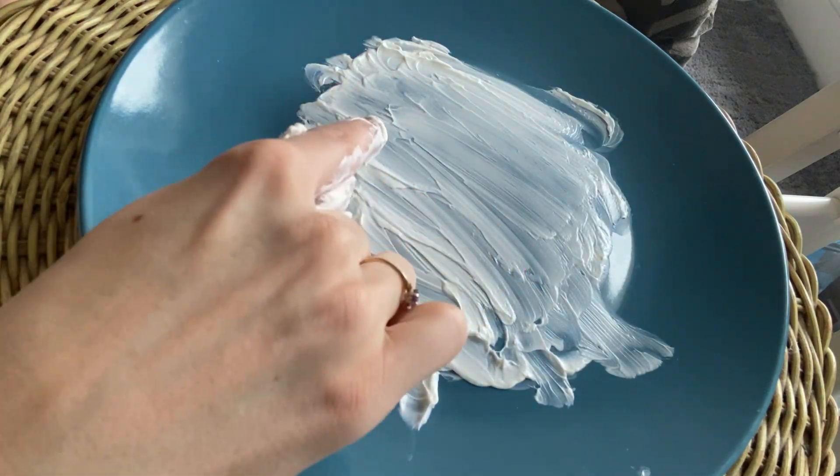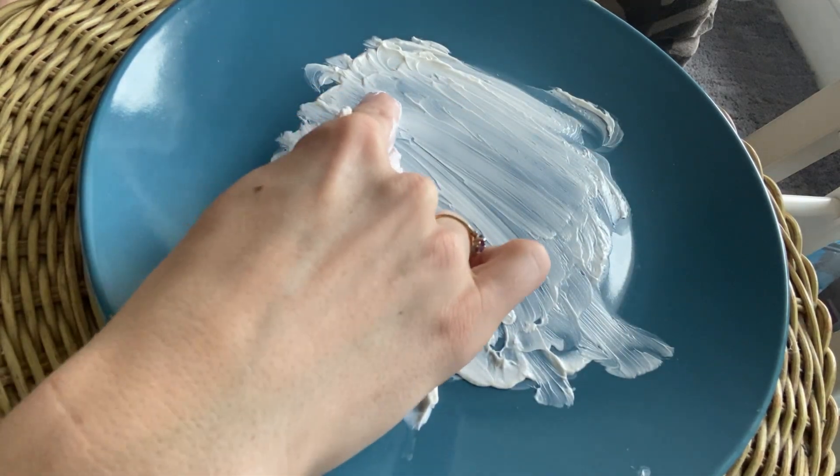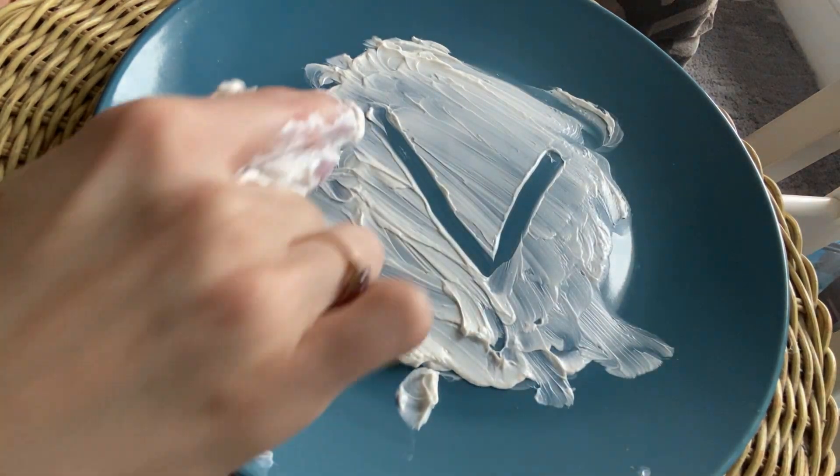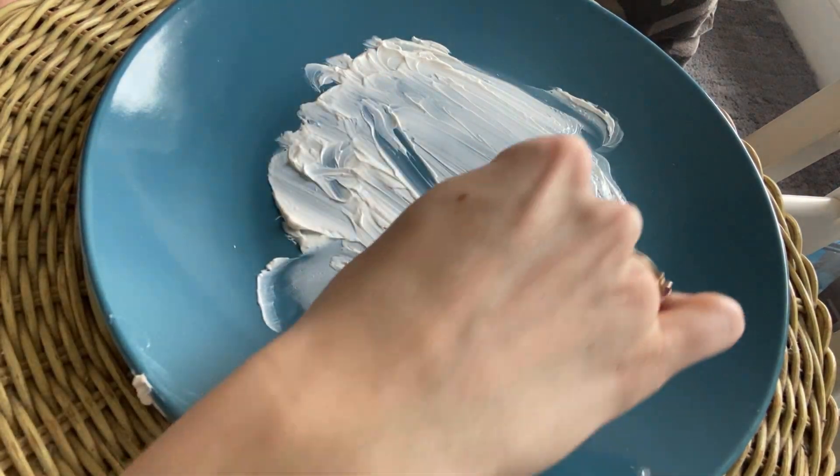V. This one, you're just doing some diagonals. Start at the top, diagonal down, diagonal up. V, van, v. Diagonal down, diagonal up.